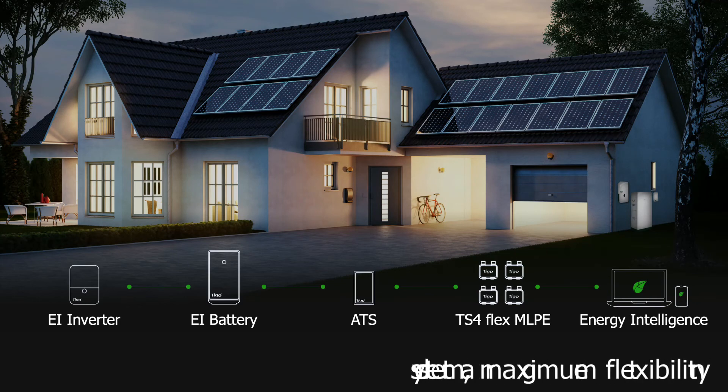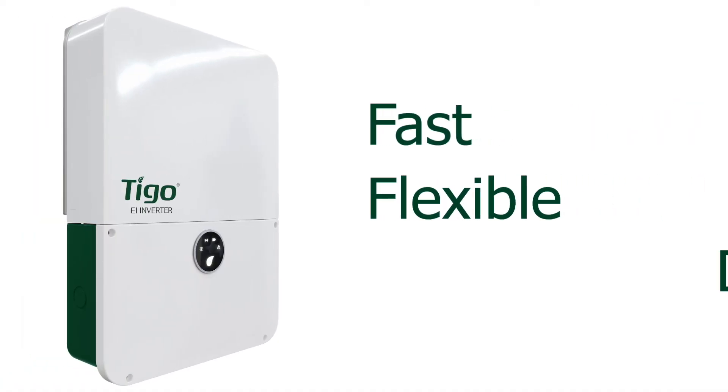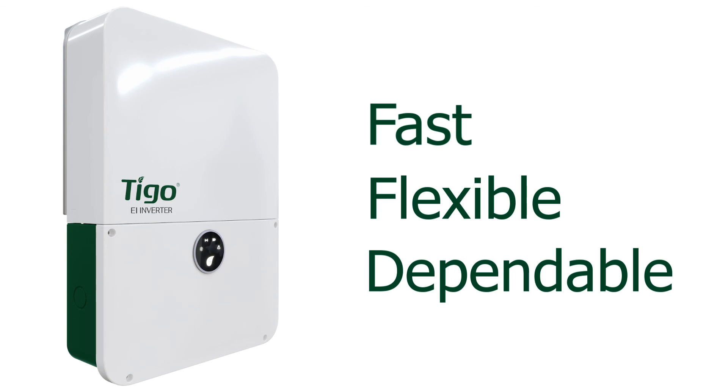The EI inverter is an integrated part of Tygo's energy intelligence residential solar solution. The Tygo 7.6 and 11.4 kilowatt inverters are a fast, flexible, and dependable solution for your residential solar and storage projects.